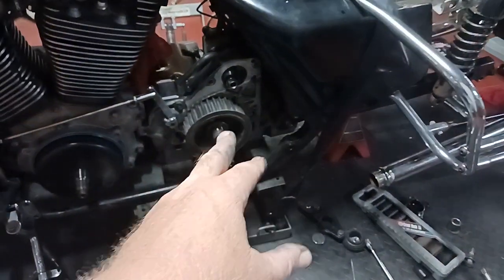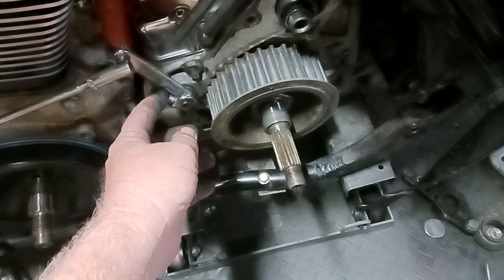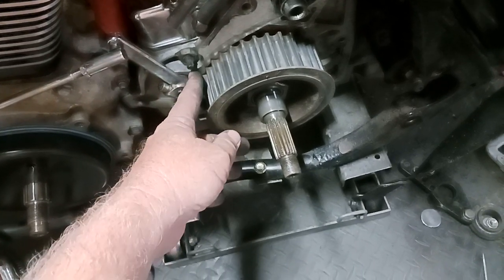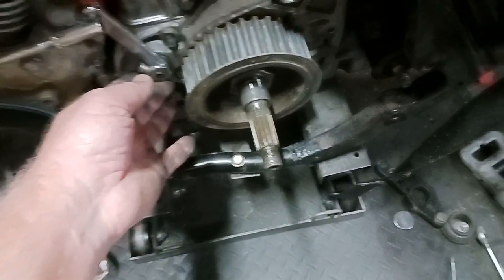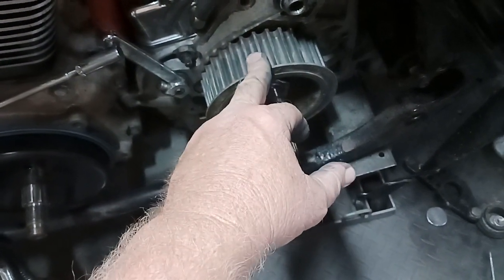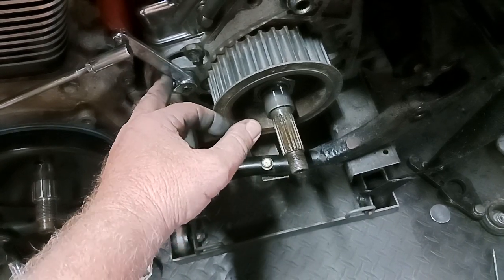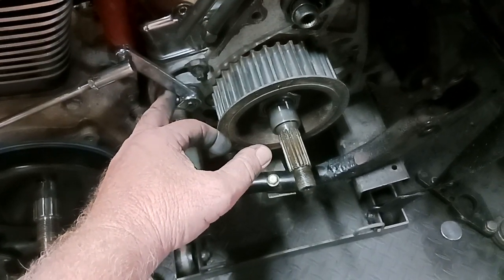I'm not going to do that - I got a specialty tool to take that pulley off and the bushing off. I'm going to replace the seals back there. I did the seal behind the shift rod back in March, but being as I've got it wide open and the seal comes as part of the kit with the transmission seal, they include that shift lever seal so I'm going to go ahead and replace that too.